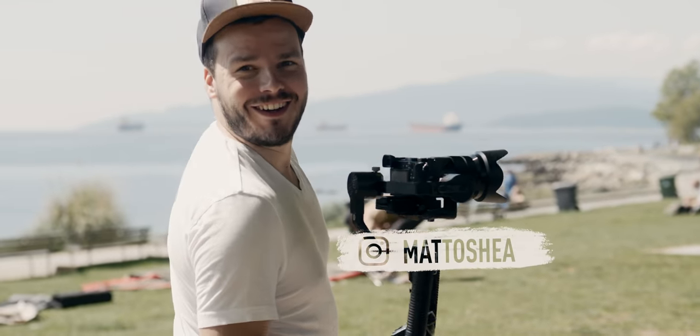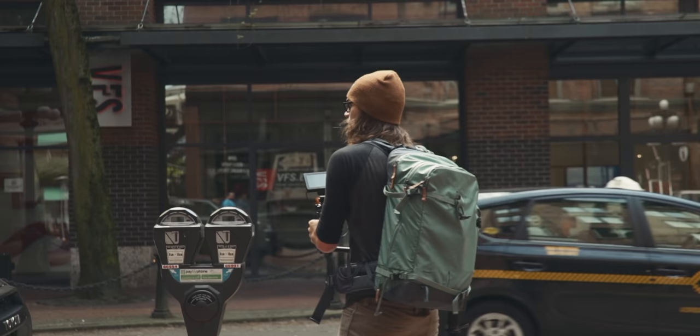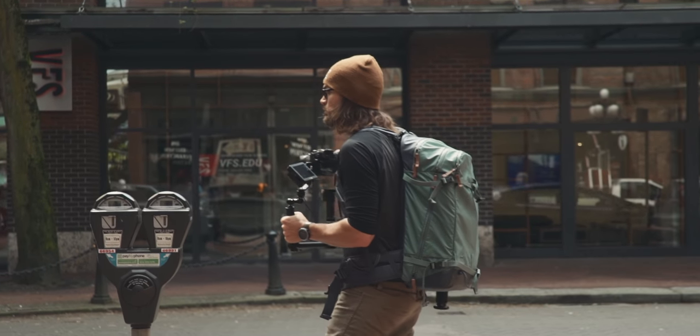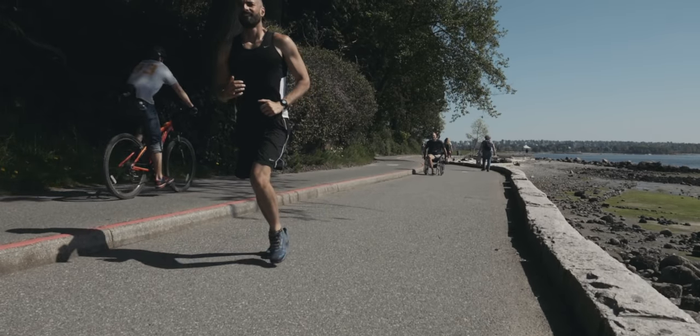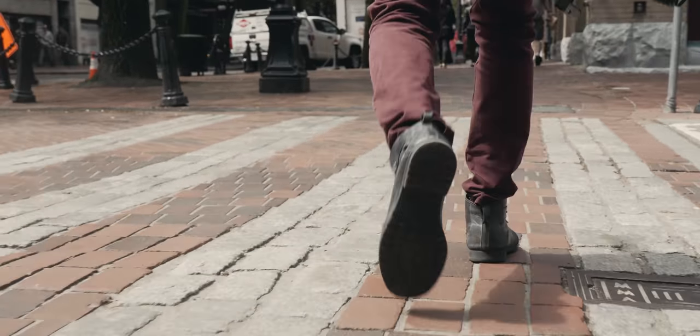Came out to Vancouver today with my buddy Matt. We're just kind of testing this thing out, exploring around the city a little bit. I'm still used to following a subject and making all my shooting decisions off what their activity is. So I feel honestly a little lost today because I don't know what to film — just grabbing random shots. It honestly feels a little repetitive, but hopefully you can see how the thing performs.